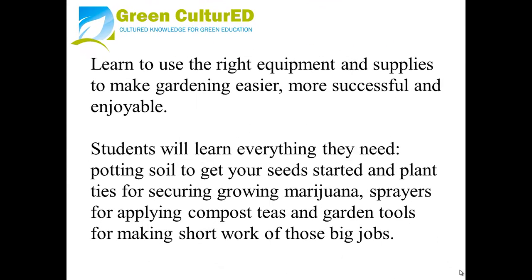Learn to use the right equipment and supplies to make gardening easier, more successful, and enjoyable. Students will learn everything they need: potting soil to get your seeds started, plant ties for securing growing marijuana, sprayers for applying compost teas, and gardening tools for making short work of those big jobs.